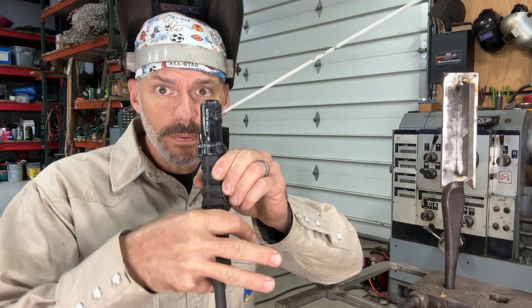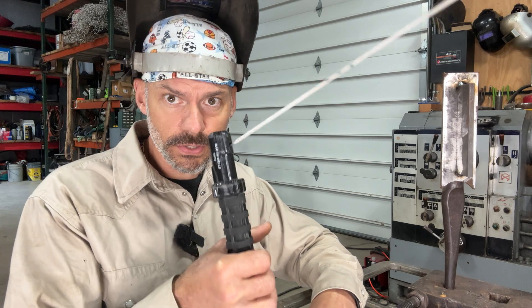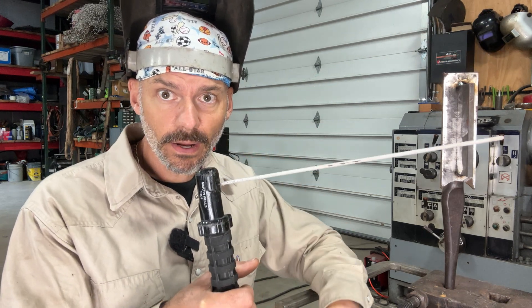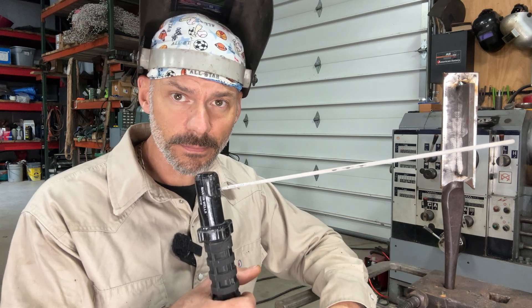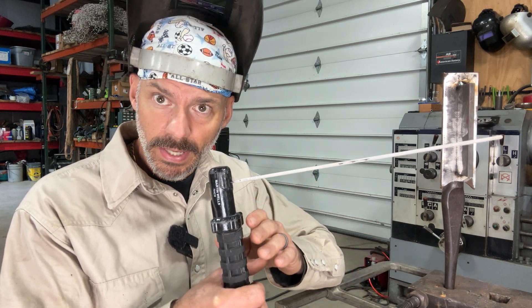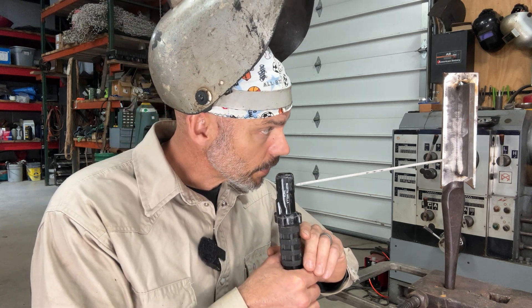So go ahead and put your pinky behind here. It will naturally — just the way your wrist will sit — automatically, if this was straight, it automatically points up almost in the perfect position to go uphill. Now you can apply this hand and you'll be right where you need to be.